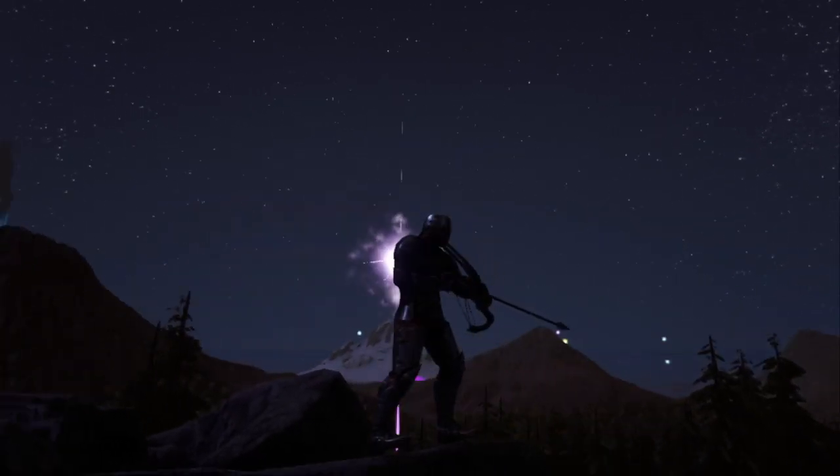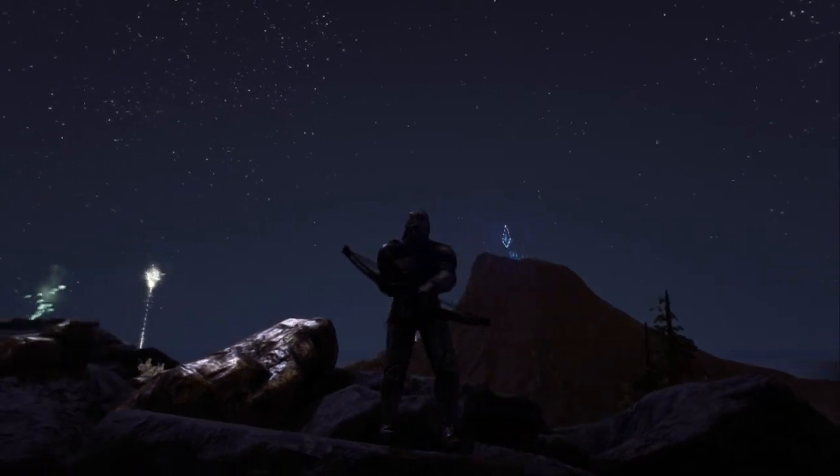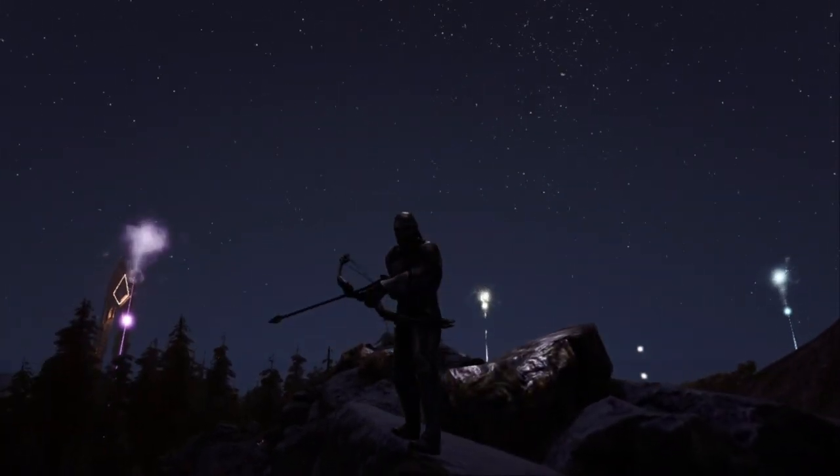The compound bow is a classic, reimagined in a modern style. If you treat it right, the world is your oyster. Let me teach you a thing or two about this weapon.